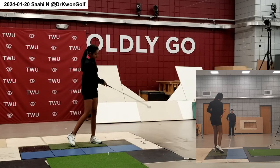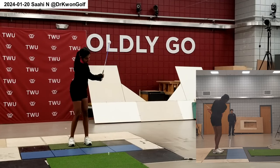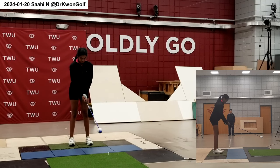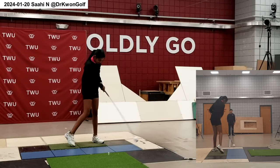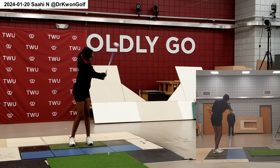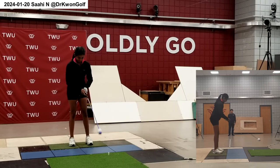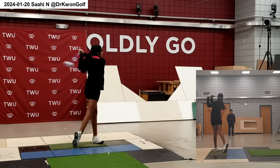Again, more active trigger. So you are developing rhythmic motion. That backswing is good. Very good.